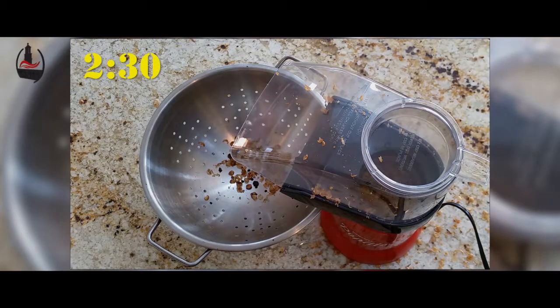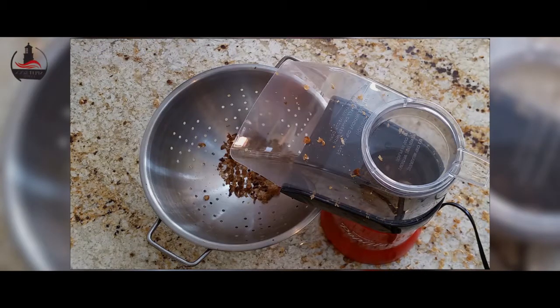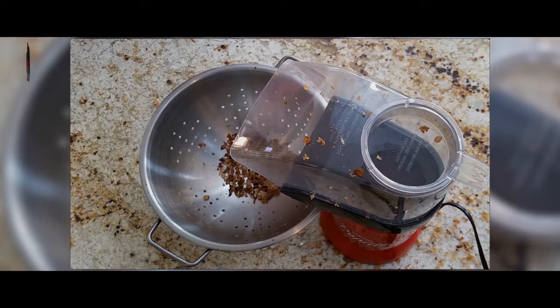The roasting process progressed much more quickly than we expected. At the two minute and thirty second point we already had a nice light roast going with the first crack beginning. The first crack is a popping sound — almost like popping popcorn — as the moisture in the beans begins to heat and expand.